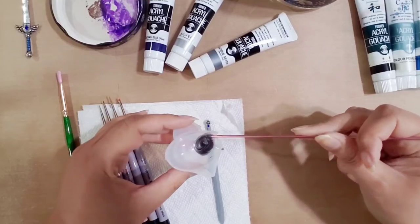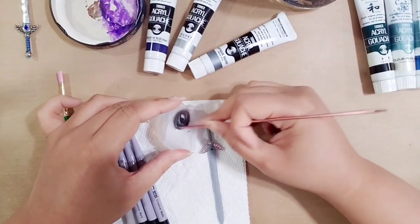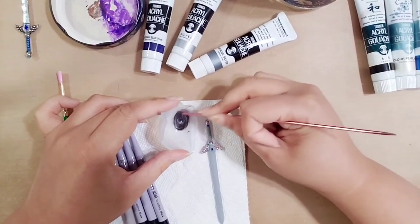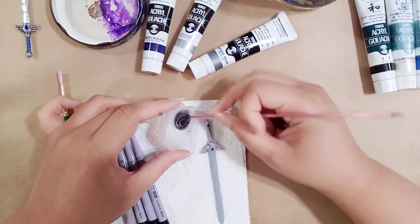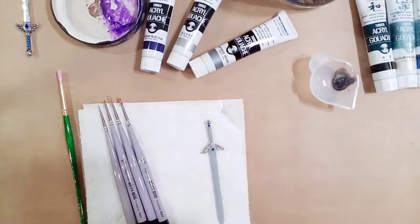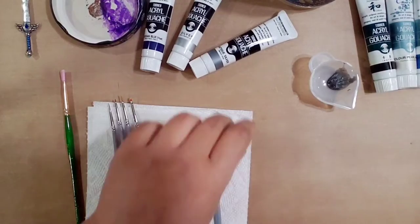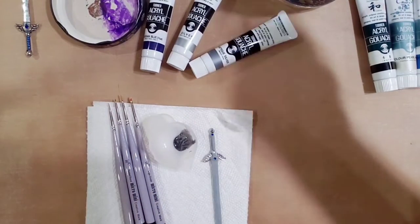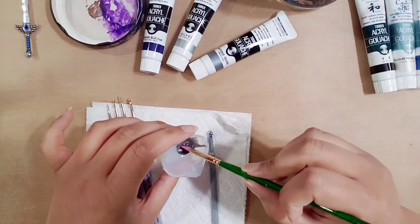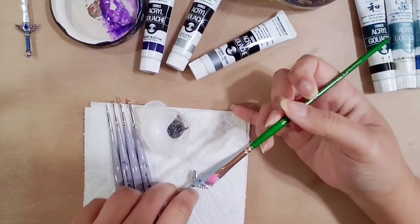I'm using a knitting needle to stir the paint — it's actually a nice sculpting tool that gets into small areas, and since it's aluminum you can easily wipe it clean before the paint dries. All that clear stuff is the binder that holds the pigments together; there's a lot more binder than pigment in there, so stir it well. You can actually stick the needle right into the tube and stir inside it.